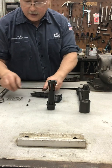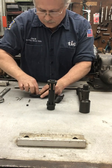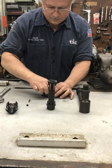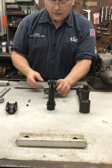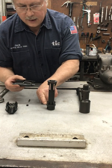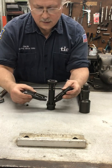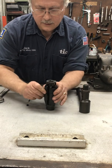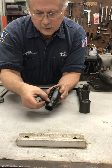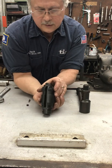Next we'll put the key springs onto the keys, then align the center tab with the narrow slot on the key retainers and place the keys onto the collet. Make sure that the wider slot is lined up and in between the two keys to allow for travel.